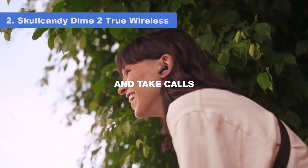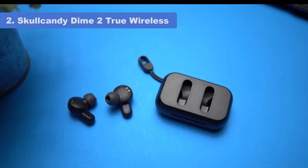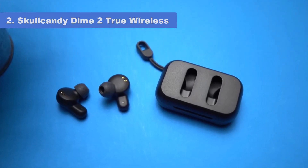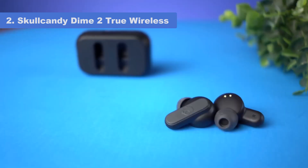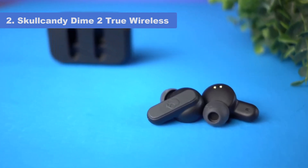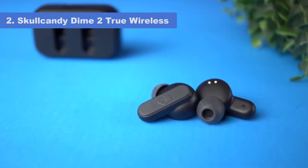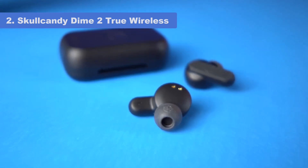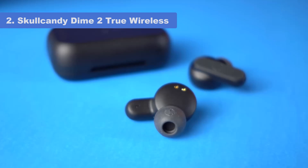They're also sturdy, have a stable fit, and are rated IPX4 for water resistance, so they aren't a bad choice for the gym. They don't have an ANC feature, so they aren't ideal for blocking out bass-range noise like engines, but they do a good job of passively cutting out ambient chit-chat. They work with Tile, a secondary app to track your earbuds if you lose them. Unfortunately, they have a short continuous battery life of just over 3 hours, so you'll need to recharge them partway through a workday or a long flight.